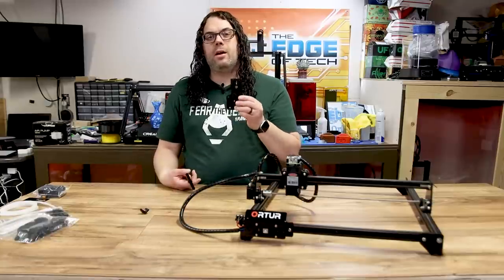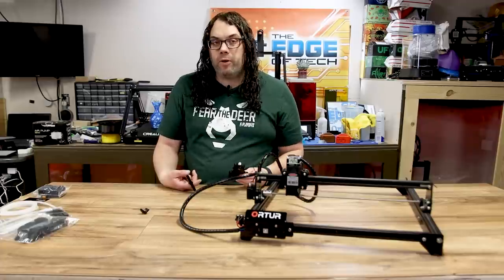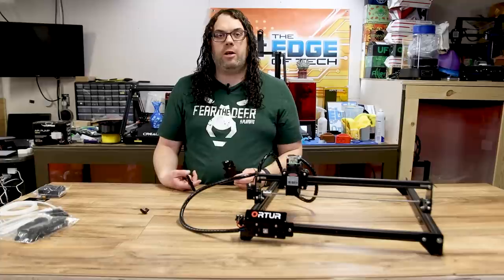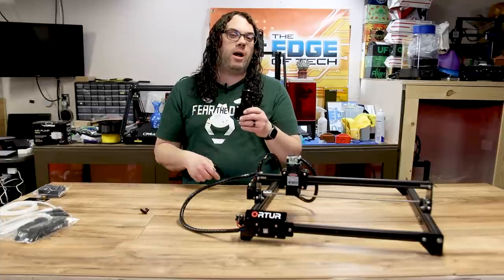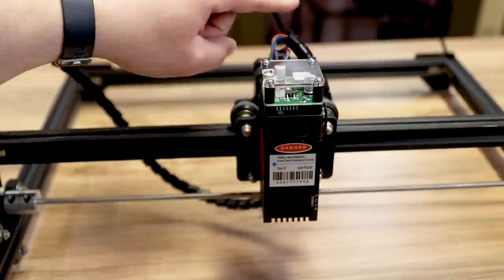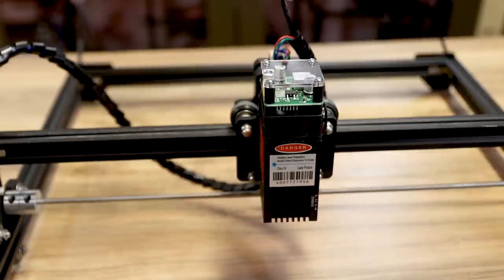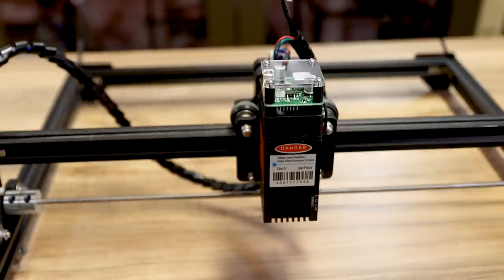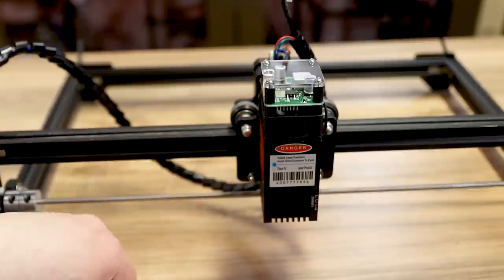These kits come unassembled a lot of times, but mine came pre-assembled. If yours comes unassembled let me know and I'll get you a video on that — it's pretty easy. I'm going to use the assembled one and throw it on. First, unplug the laser diode, then loosen up the four cap screws. Grab the wrench that came with your Laser Master or a small socket — just be careful. Get all four caps off and we'll go from there.